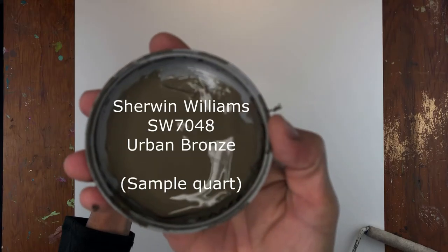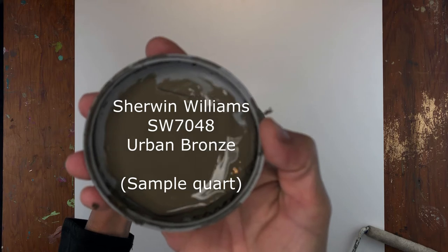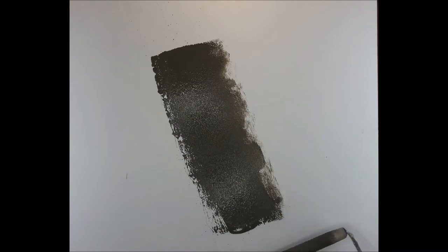Begin with rolling on an even layer of Urban Bronze by Sherwin Williams. I am using the sample quart paint and I'm just going to roll one even layer of this color onto my surface.